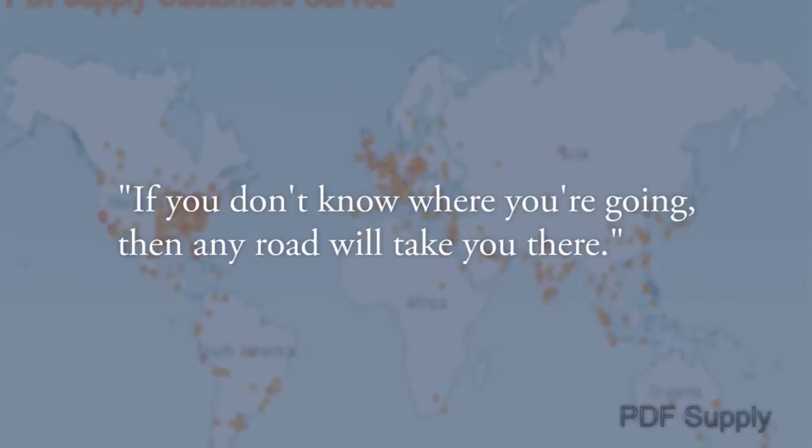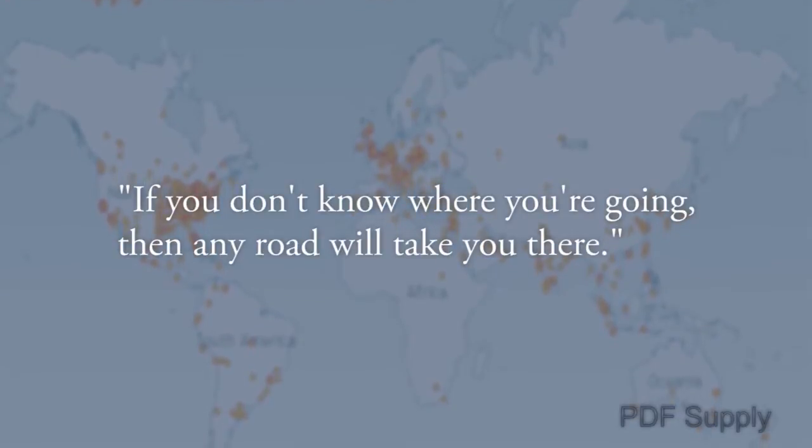Our 33 years of expertise allows us to provide a concise process for identifying problems, as well as procedures which will help you recover from a factory down situation. There's an old saying: if you don't know where you're going, then any road will take you there. Our plan is to identify the PLC problems and then systematically provide you orderly solutions.